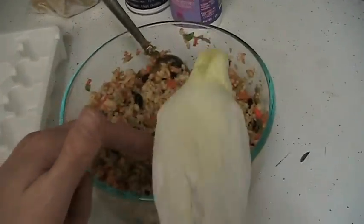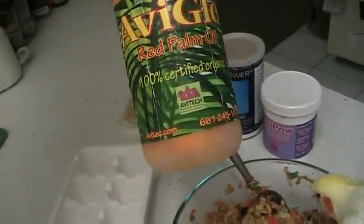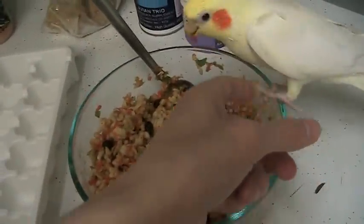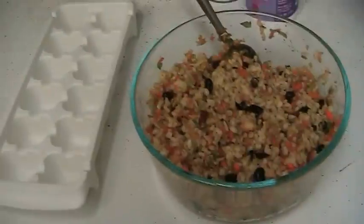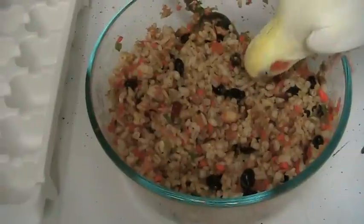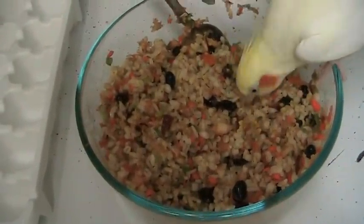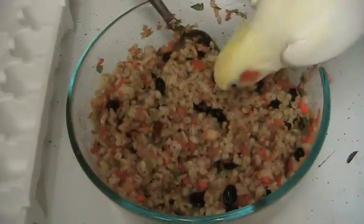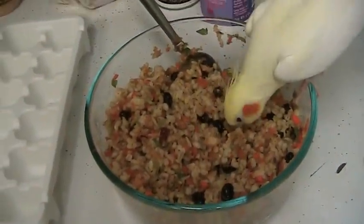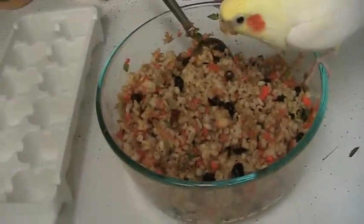This particular mash that I just made this morning has barley — cooked of course — brown rice, black beans, carrots, apples, broccoli, sweet pepper, and some couscous. When I made the couscous I mixed some palm oil into it and just mixed the couscous into the rest of the mash. I think there's some arugula for greens — generally whatever I have on hand, and then the birds get whatever happens to be in the mash.